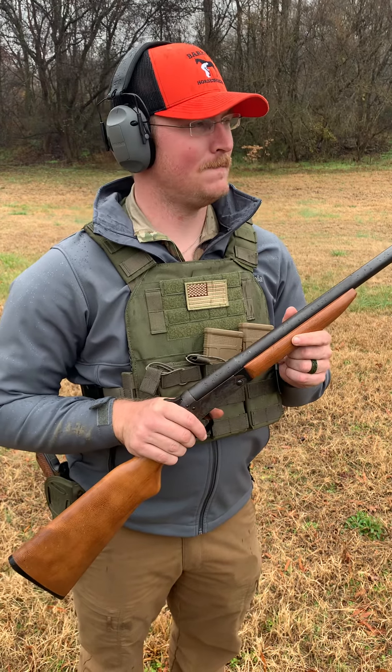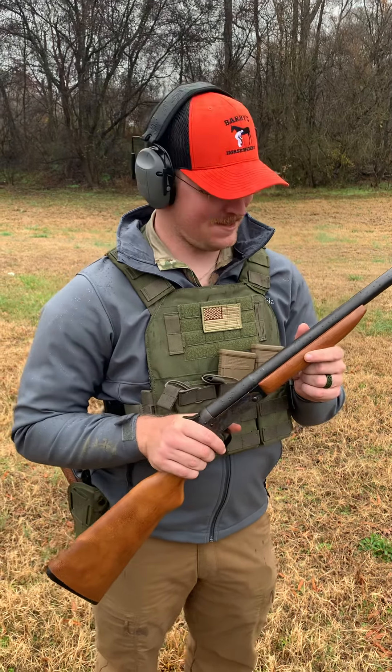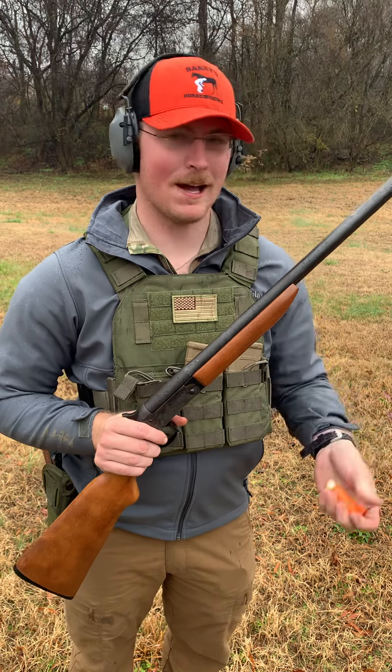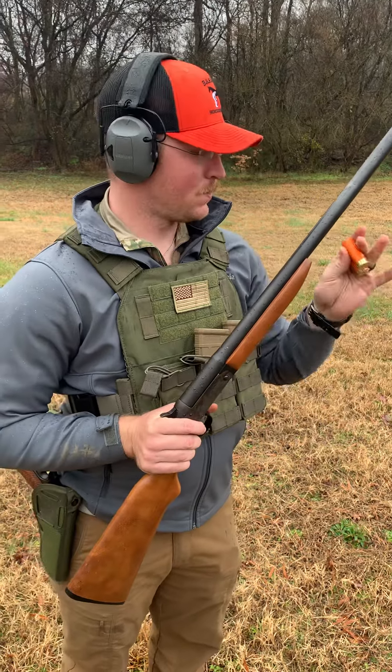I do not advocate for trying this at home. But when you are in a dire situation and you need to get rounds downrange, this is how you do it. This is birdshot — we're going to be shooting Monarch two and three-quarter, eight shot, just regular target load. Should do pretty well for what we're trying to do today.